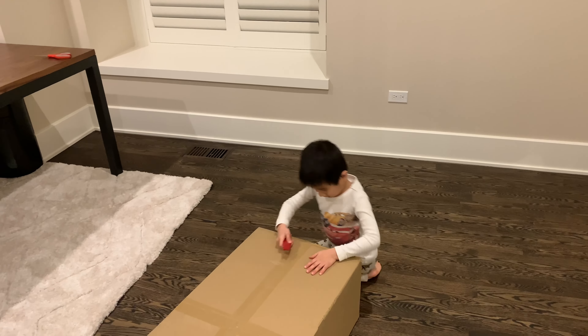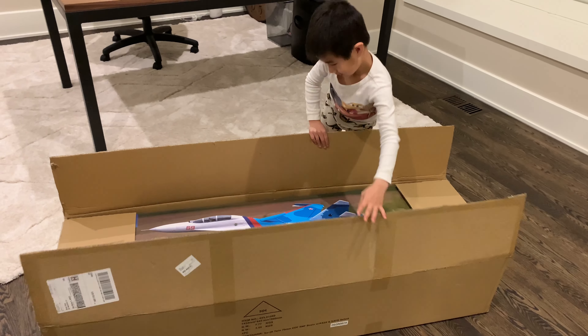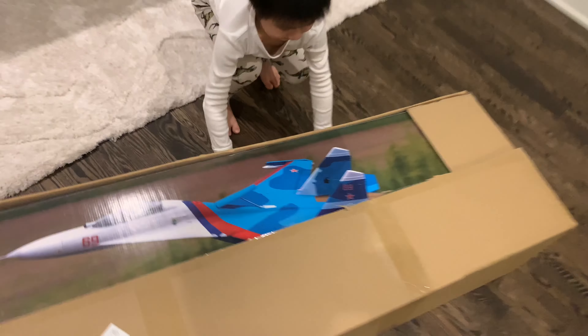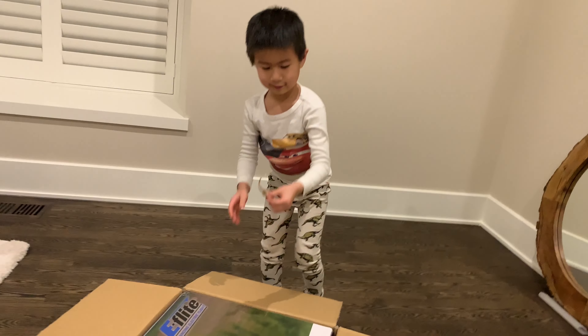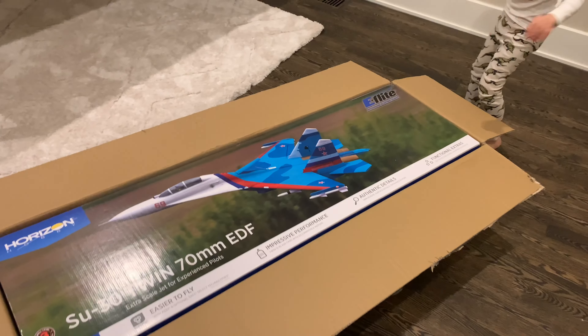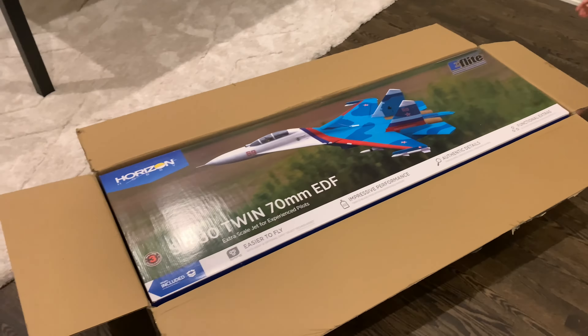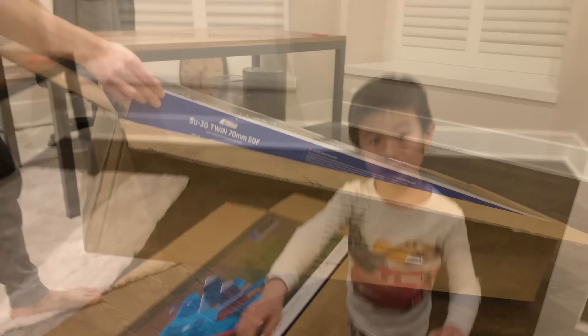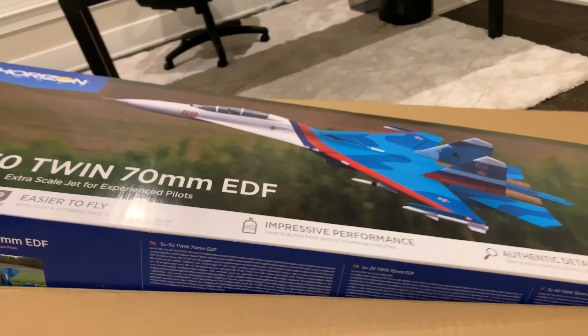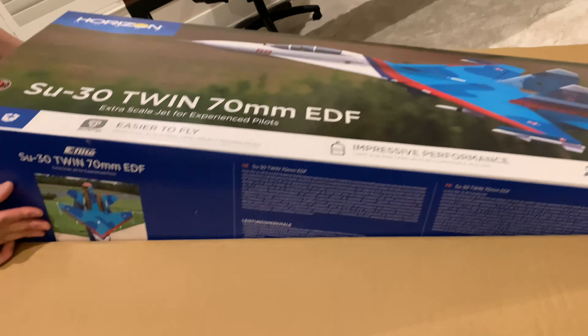Let me help you. Okay, go ahead. Whoa, this is big! All right, let's see what we got in here. Whoa, what is this? Just a little shred. Sukhoi-30 twin 70 millimeters. I want to build this thing! You want to build it? Yeah! Okay, sure. We're taking it out!